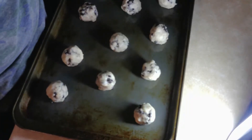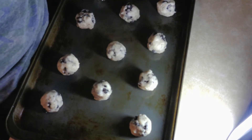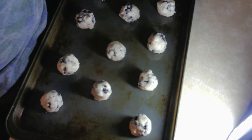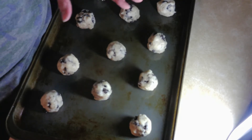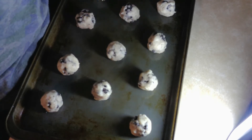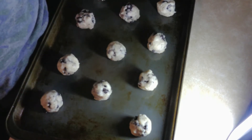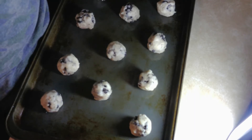Okay guys, they're ready to go in the oven — 350 degree oven. We're gonna check on them in about 10 minutes.